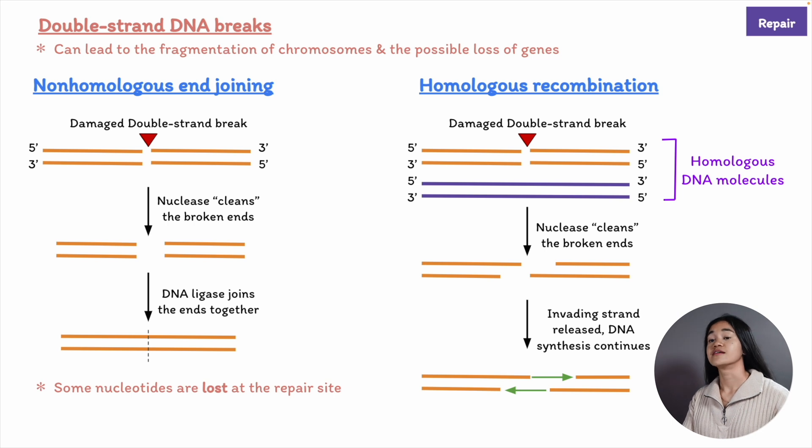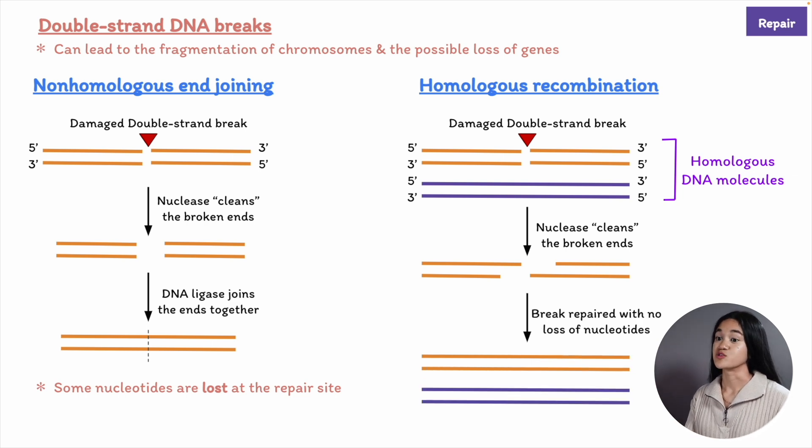We complete the repair via DNA synthesis at the 3' ends of both strands of the broken double helix, and then DNA ligation happens. Our end result is two intact DNA helices.